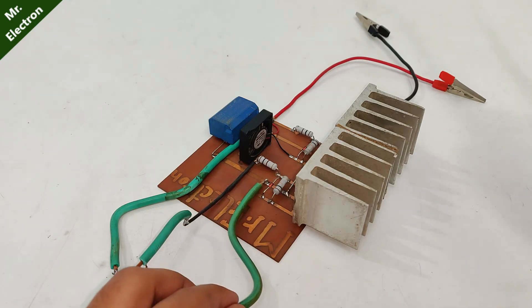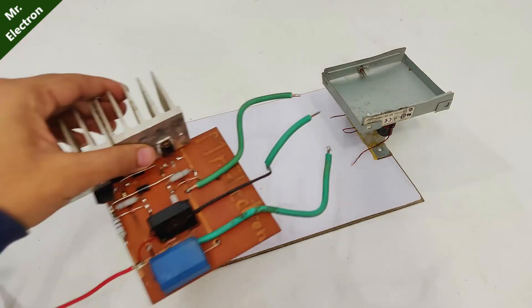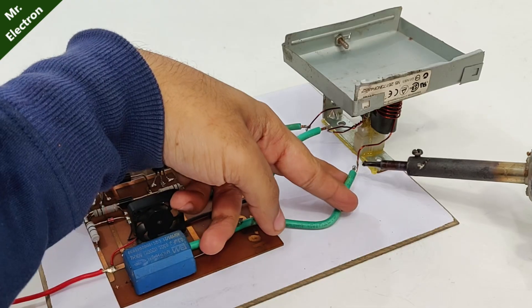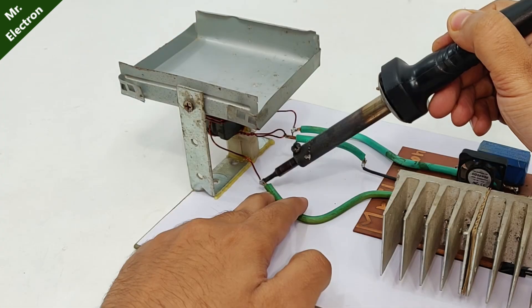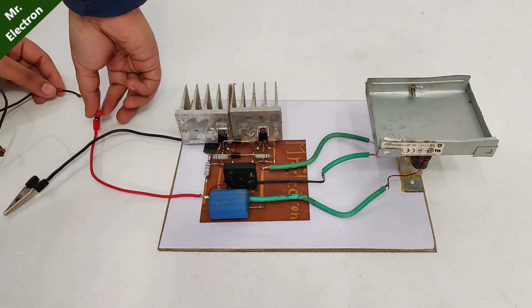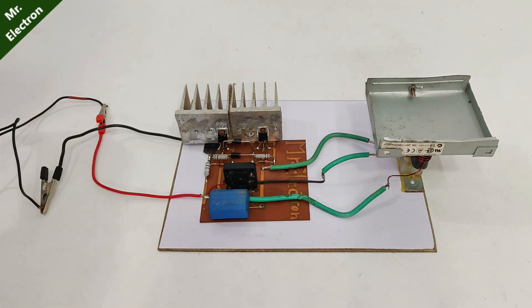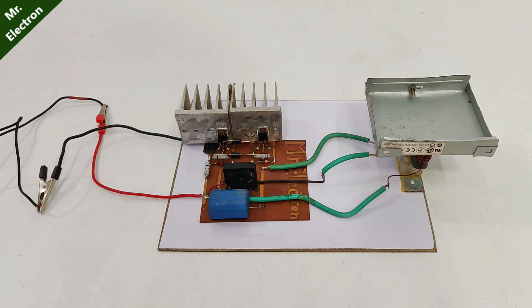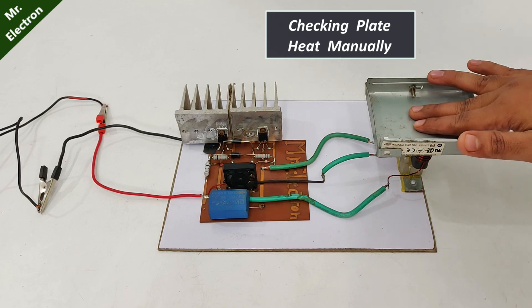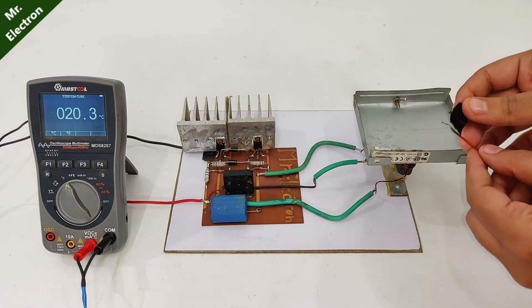Here I've soldered these three jumper wires. Let's solder my new circuit to this setup. Turning on the supply. Let's do the temperature measurement of this plate.